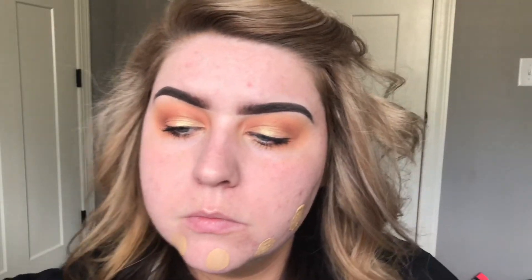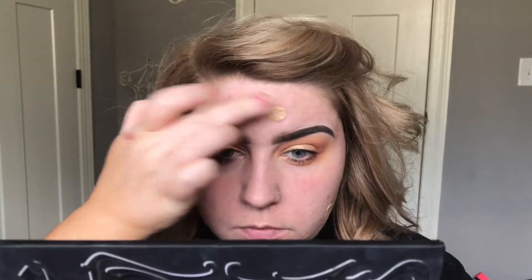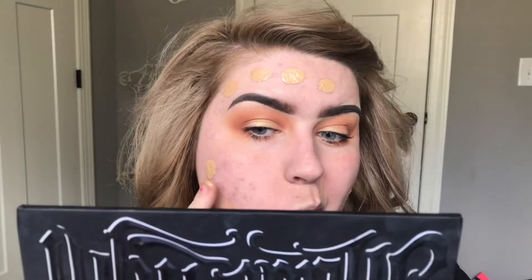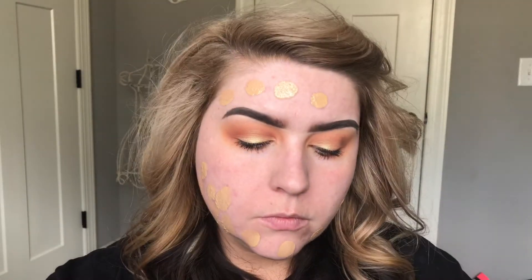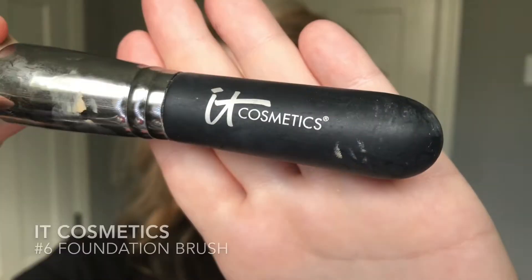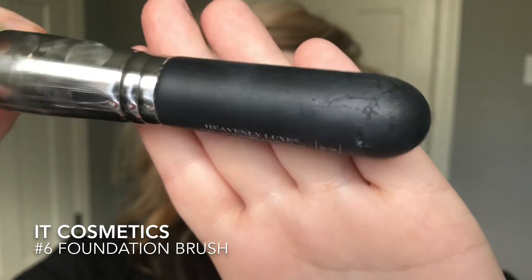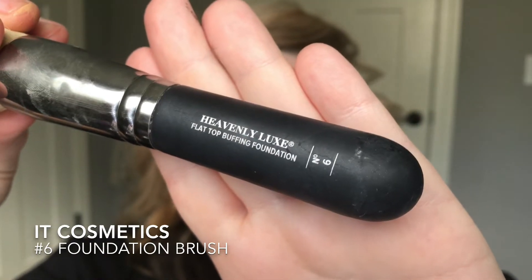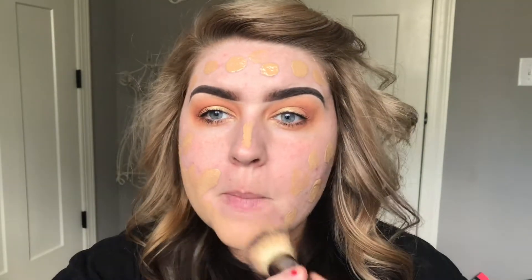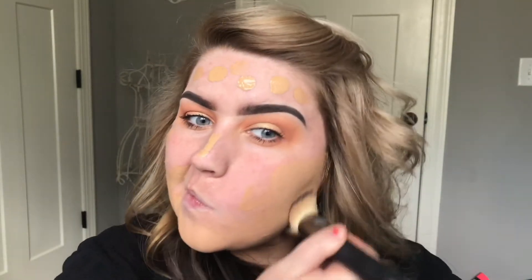You're going to want to buy the L'Oreal Infallible Pro Matte and the Matte and Poreless from Maybelline together — it's a dream, seriously. The Maybelline is a little bit too sheer for my liking, I like a little bit more coverage. And the Pro Matte, when it starts getting hot during the day — I'm in North Carolina so it's starting to get hot already — is a little bit too thick for me. Mixing these together, they stay all day long and I do not have to blot or anything.